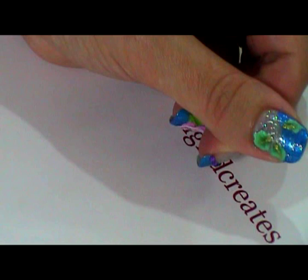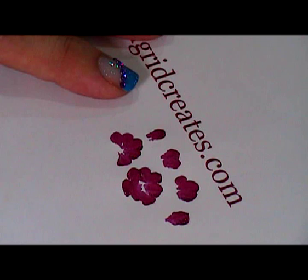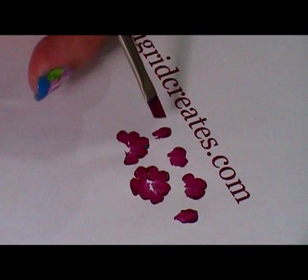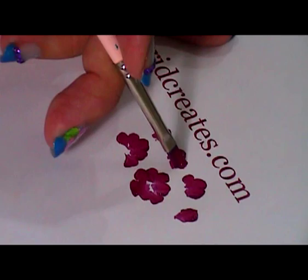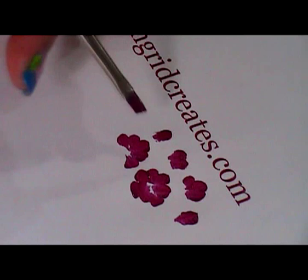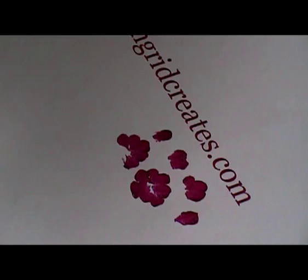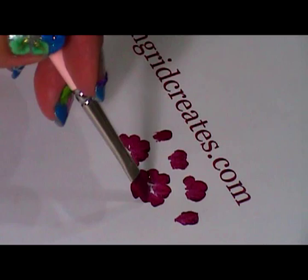I'm going to show you on paper first the basic structure of this rose before I do it on my nails, because it's going to be really difficult for you to see most of what I'm doing since I'm painting with my other hand. Pretty much, you start with a stroke in the middle — that's the middle petal. Then you do the first one, a second one next to it, then a third one. At the back we've got another one and two on the side, then one at the base and one that fills the gap in the middle.